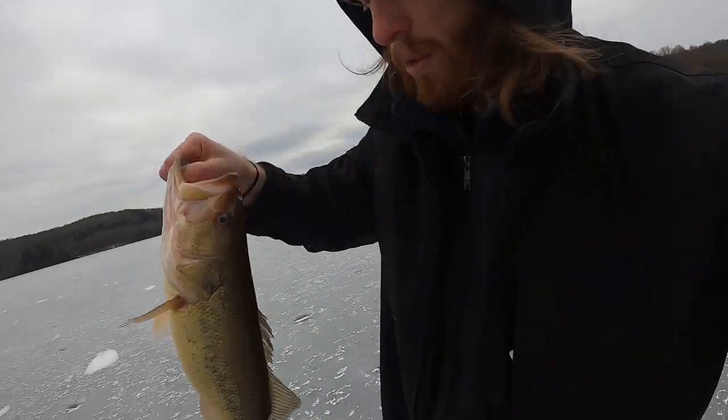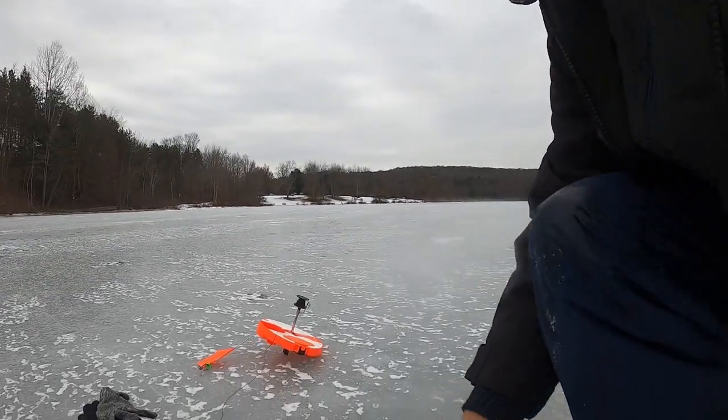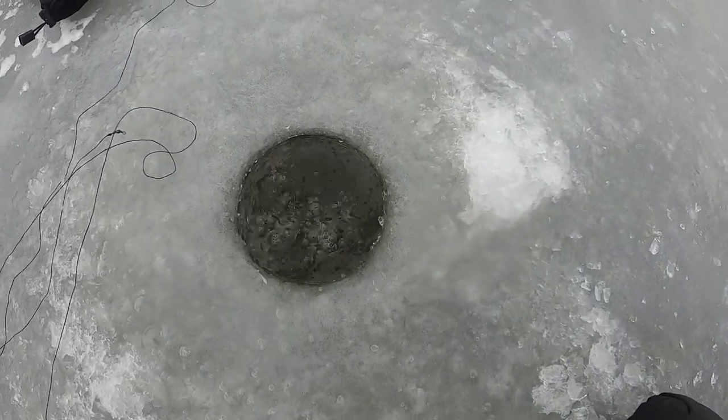Sorry, didn't get it on film, but that was the first tip-up fish of the year. And he's good.